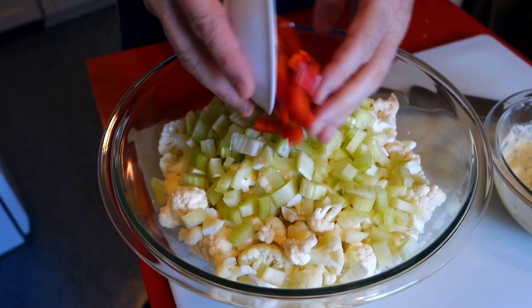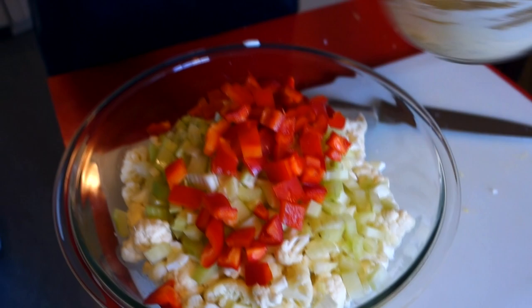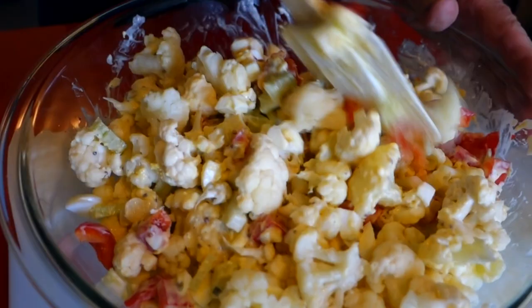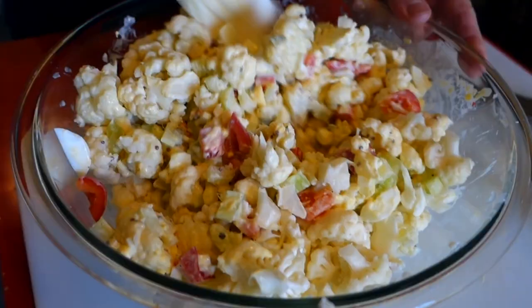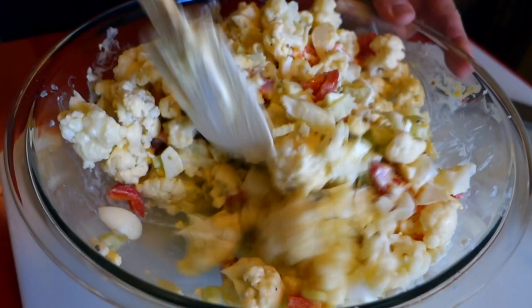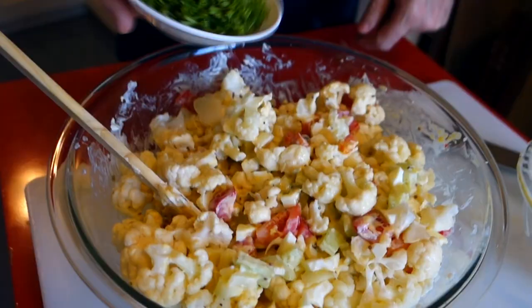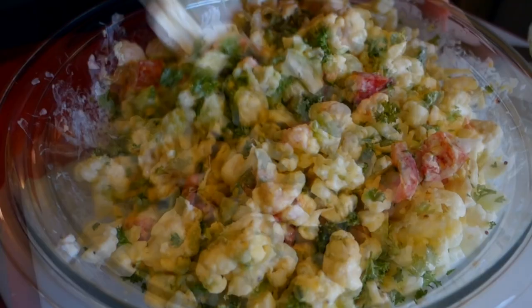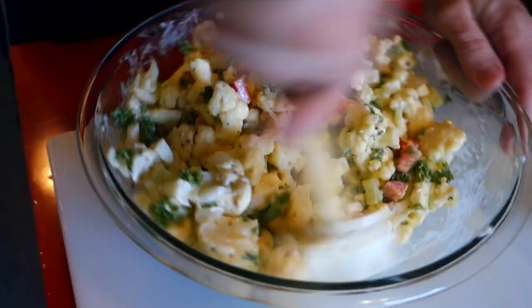We'll put our dressing on here — this seems like a lot of dressing but I've got so much cauliflower and other ingredients. If you like it with more dressing, you can definitely make more. You can really smell the horseradish! Having the red pepper in here is a nice accent color, and having green would be nice too — the celery doesn't quite do it, so I'm gonna throw a little bit of parsley in here. My stomach is growling — it says it's good to go!